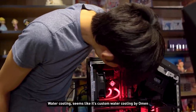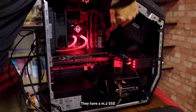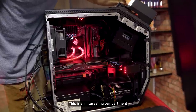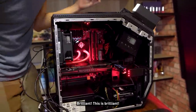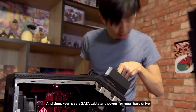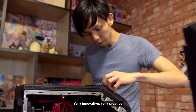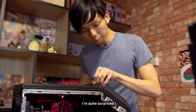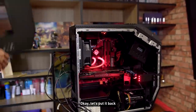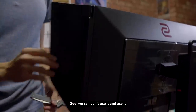Cable management at the back is pretty good — nothing too fancy, nothing too customized. There's a small radiator here — it seems like custom water cooling by Omen. They have an M.2 SSD and then one, two, three, four SATA cables. There's a brilliant storage compartment — you can just slot in a hard drive and the SSD cable and power are already there for it. Very innovative, very creative. That's why there were so many SATA cables plugged in!